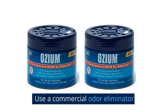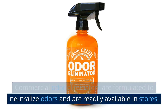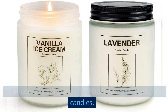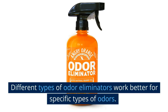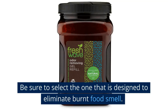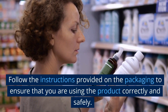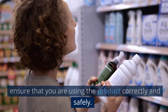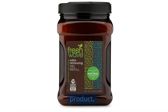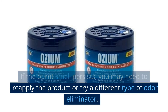Use a commercial odor eliminator. Commercial odor eliminators are formulated to neutralize odors and are readily available in stores. They come in different forms such as sprays, gels, and candles. Different types work better for specific odors, so be sure to select one designed to eliminate burnt food smell. Follow the instructions on the packaging carefully, use the recommended amount, and reapply or try a different type if the burnt smell persists.